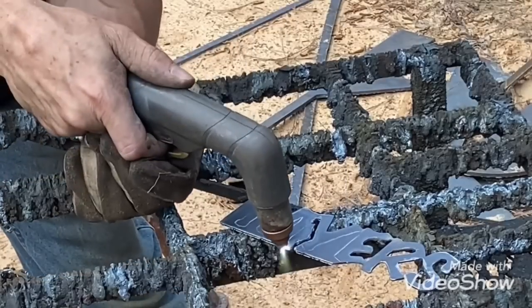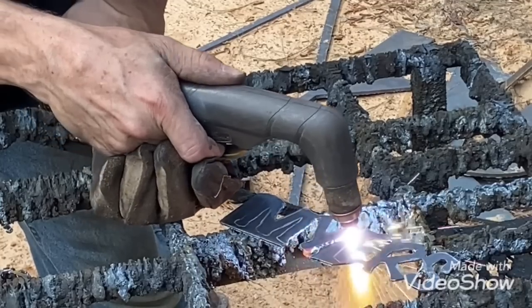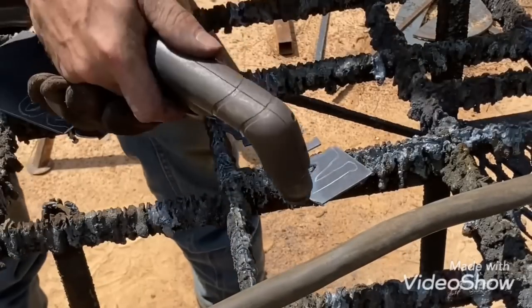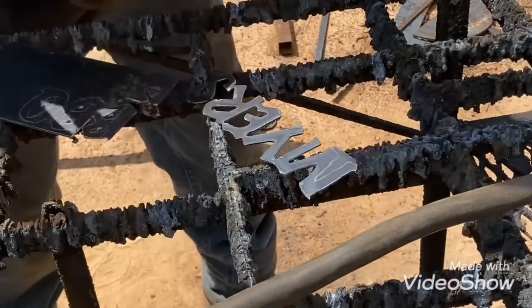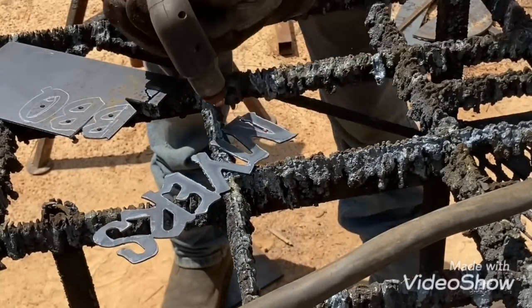This is a cutout that goes on that 24 by 24 vertical. I'm trying to get most of it done but something's going on with the plasma — something's in the lead and the lead isn't making good connections. It started a while back but only did it a couple times, and now it's just starting to get worse.